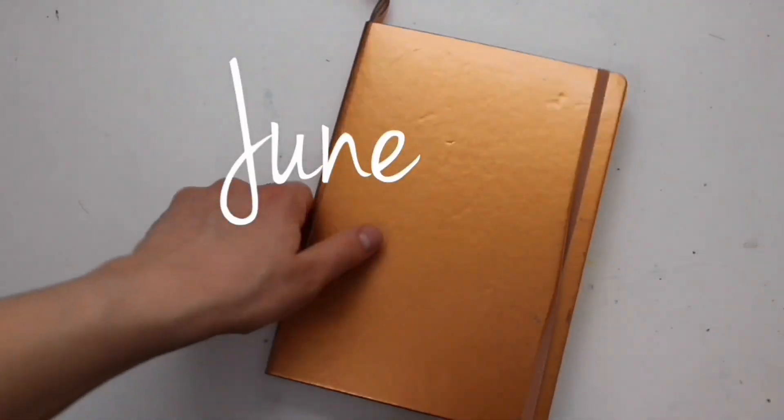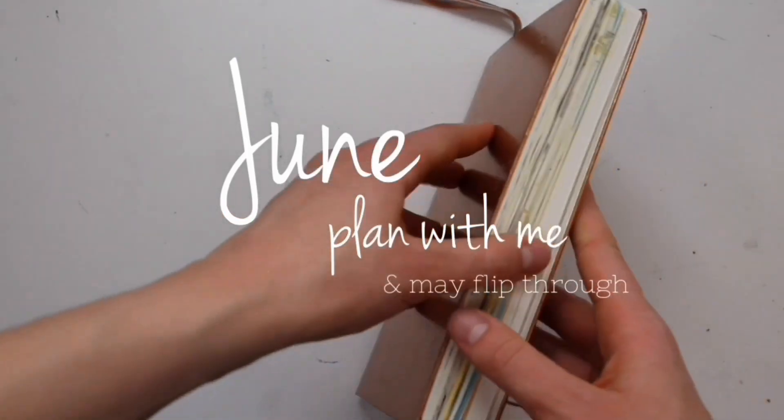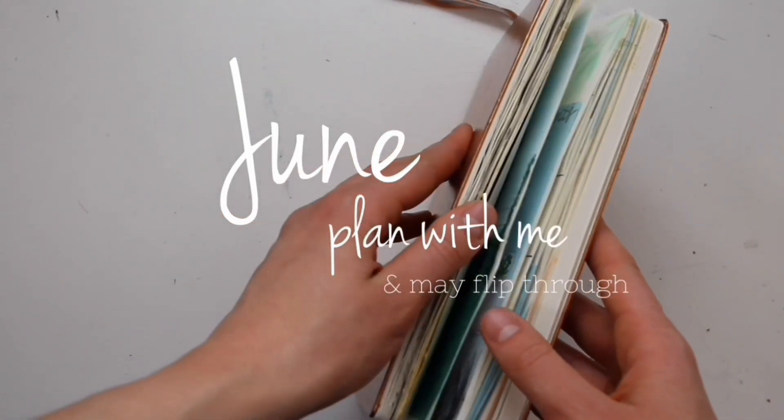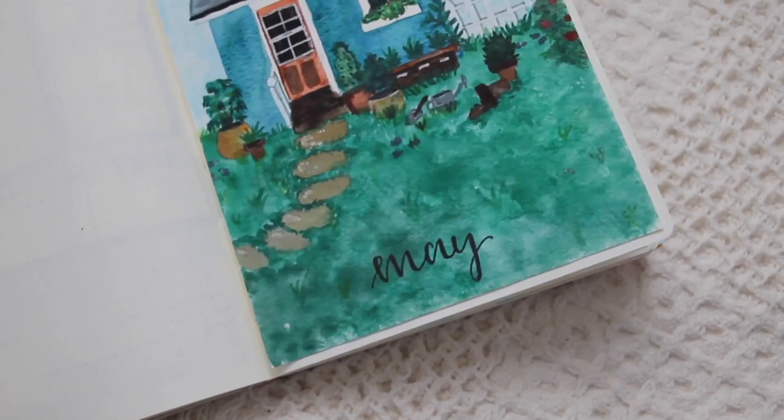Hello everyone! Welcome back to my channel. Today I'm doing my June plan with me as well as showing you all of my pages from May. If you guys are interested in watching my May plan with me, I will make sure to link it in the description box.